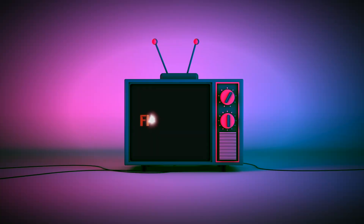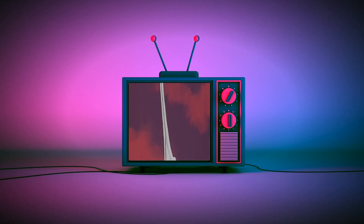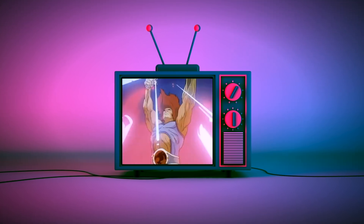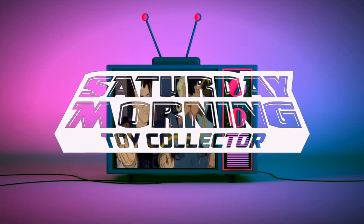Hi everybody, it's another Mythic Monday, so today we're going to be taking a look at the Mythic Legion's Hellfire Goblin. If Saturday Morning Cartoons fueled your imagination as a kid and empowers your action figure collecting now as an adult, then you're in the right place. Thanks for stopping by, and welcome to Saturday Morning Toy Collective.